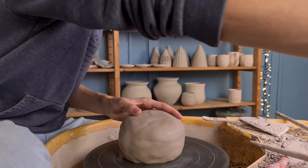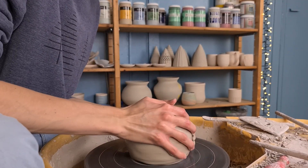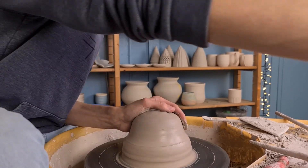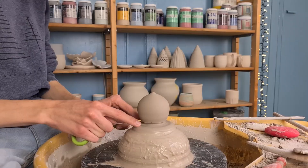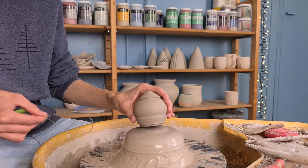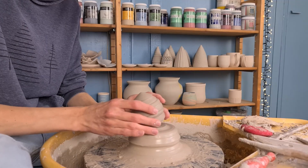I will be throwing the balls from the hump. This means that you put a big piece of clay on the wheel and only center the top part. Because you have so much clay on the wheel you can throw multiple pieces at once and just take off the different pieces. Throwing from the hump makes centering smaller pieces of clay easier as well.